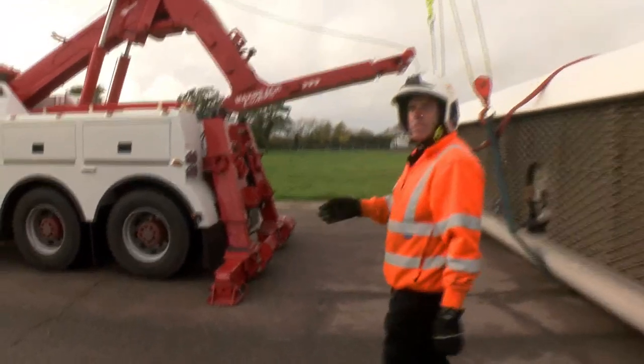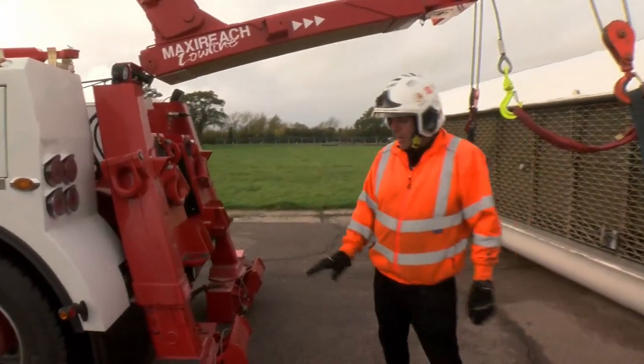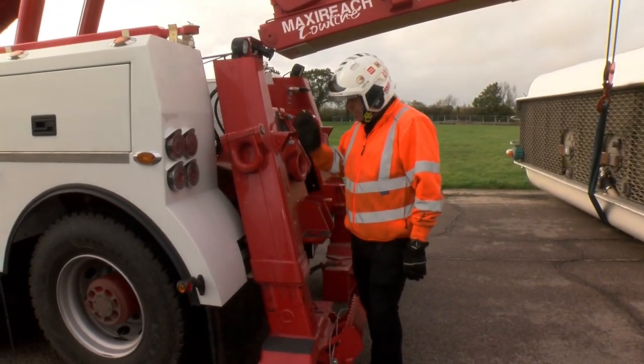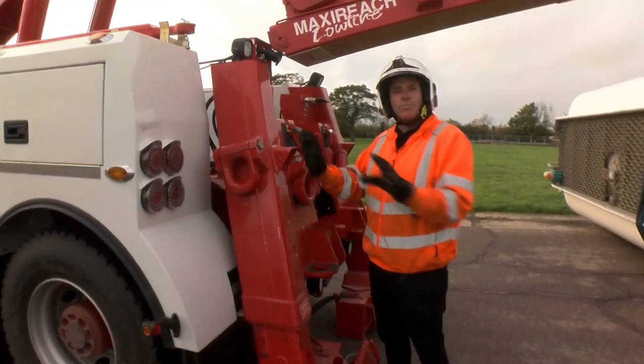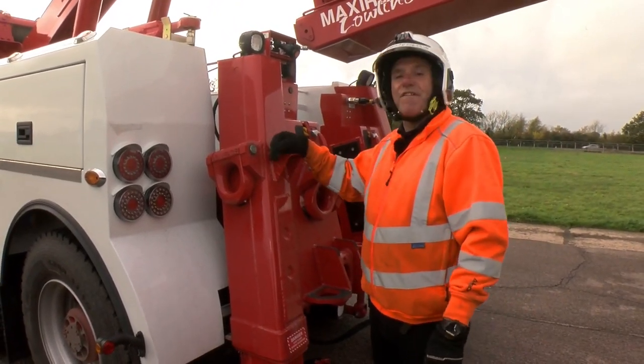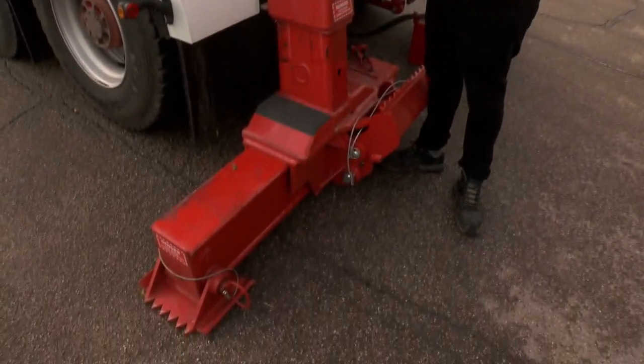Starting at the back here, this has got the rotator style rear legs. This is available now on all of the Boniface range — this part is pretty much the same from the Mark 6 all the way up through to the 9055 range, and they're all available now with the rotator style legs.